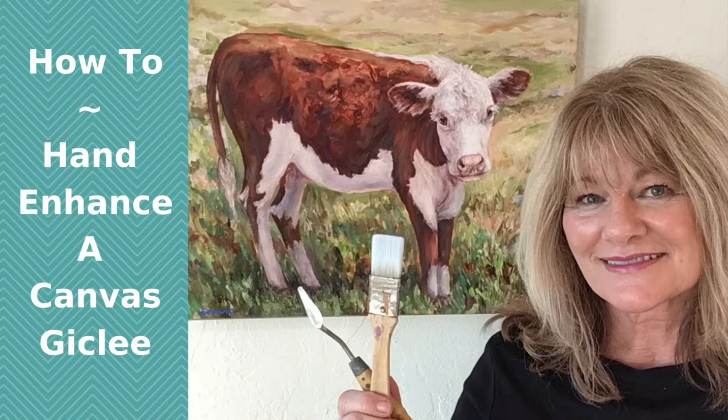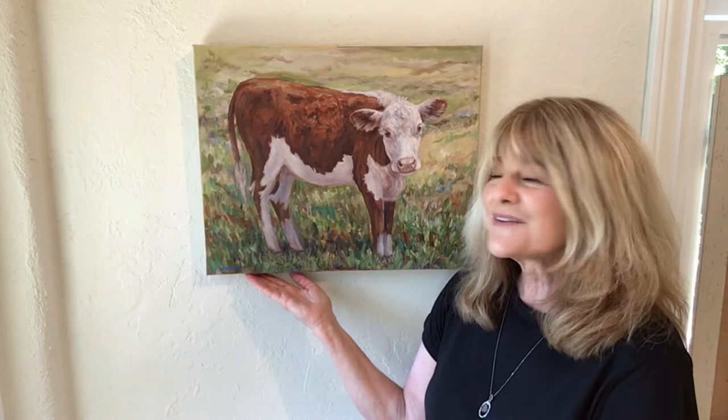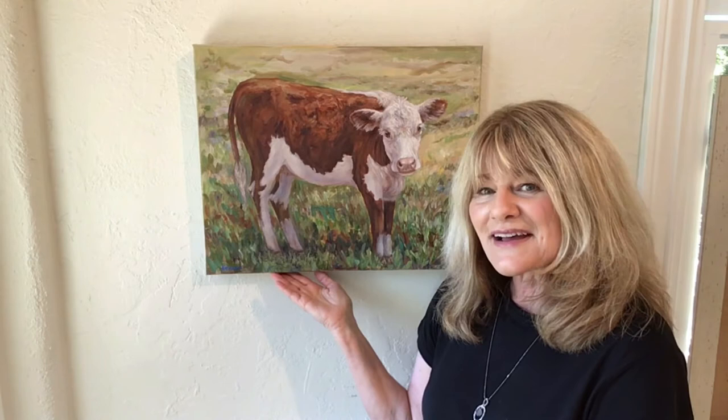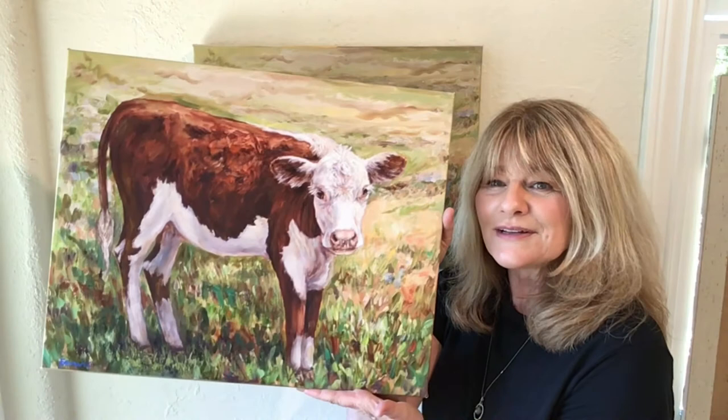Today I'll be demonstrating how to seal the surface of this canvas giclee and then apply paint marks to enhance it. This is the original artwork called 'New Beginnings of this Bald Face Calf,' and my client asked me to generate a giclee print on canvas and hand enhance it. Here is the giclee print, which turned out beautifully.